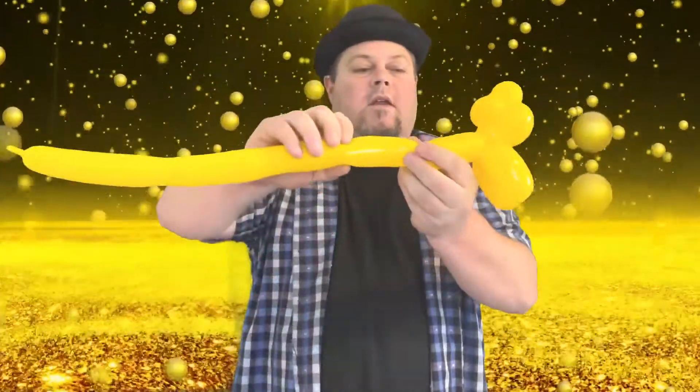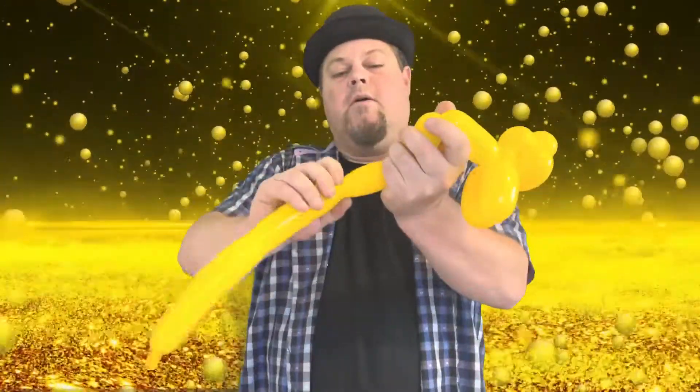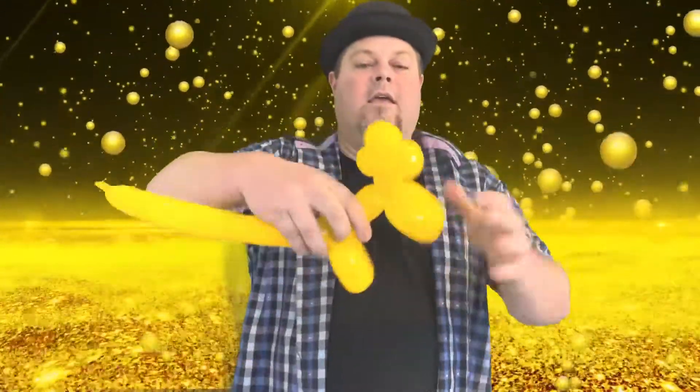Then we're gonna do another leg here — another two and a half to three-inch bubble — and another one there, then we tie it in and it's starting to look like a kitty.